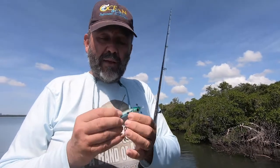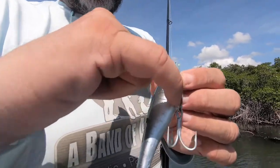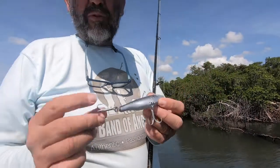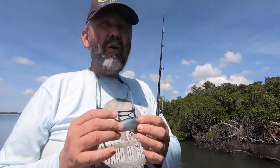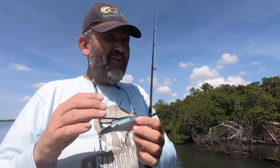It's a soft plastic with a 300-pound wire through it. The wire goes here to here and to here, and it's welded here. So it's super strong with strong hooks and strong split rings. You can bounce it against walls, rocks, and pilings, and you can also fish it in open water.